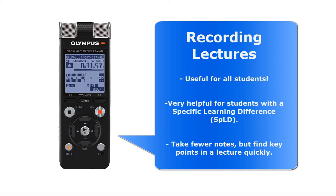The idea with this strategy is that you can reduce the amount that you need to write, but still find it very easy to get to the part of the lecture that you want to listen back to, without having to fast forward through all the bits of audio that aren't relevant.